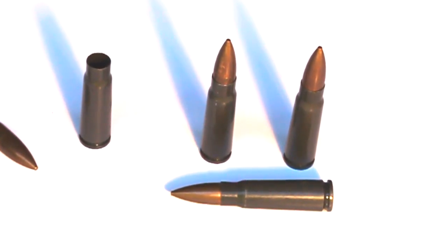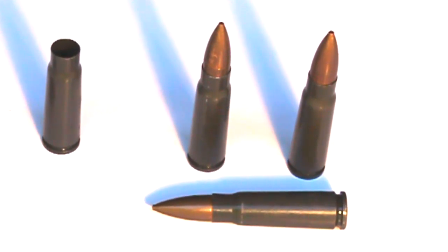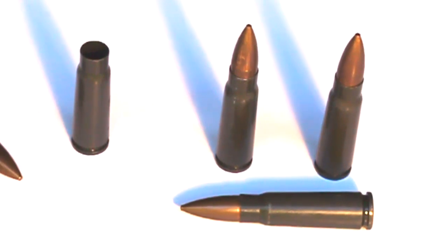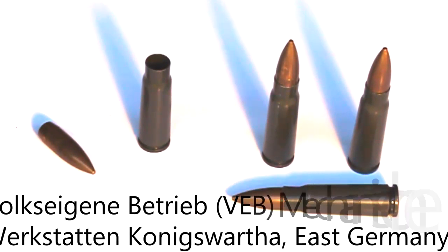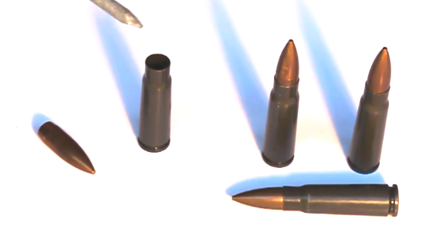This is East German steel core with a headstamp of 04 over 70. That headstamp means the factory code is 04. I can't pronounce the name of the factory — I'll put it on the screen for you to read. It was manufactured in 1970, which means it's going to be corrosive.